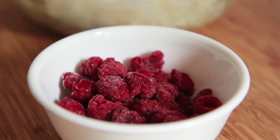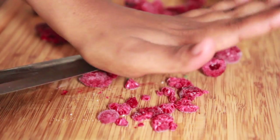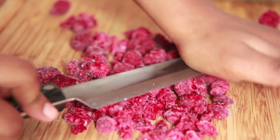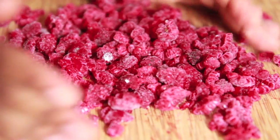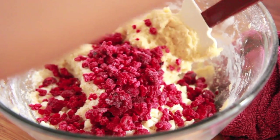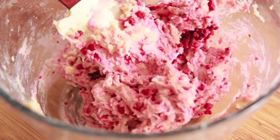Now we're going to add in our raspberries. I'm using these frozen raspberries — you can use strawberries or blueberries, but raspberry and white chocolate, oh yeah. Just take your knife and press them; they crush really, really easy when they're frozen. Make sure you use frozen fruit — don't use thawed fruit because then it's going to turn your dough completely red. When they're thawed out, it bleeds a lot.